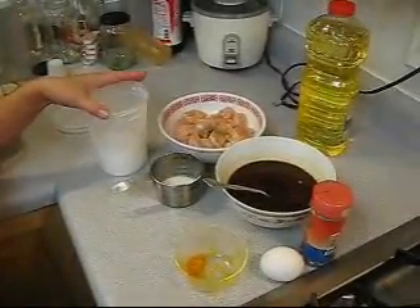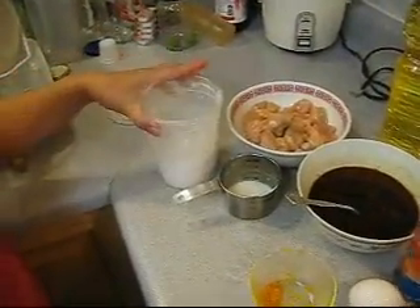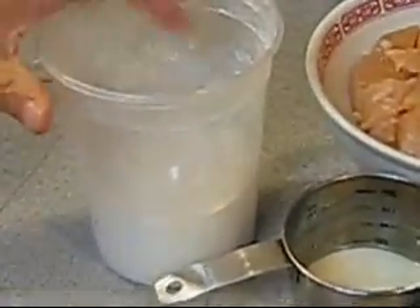Today we are going to make orange chicken. You need about one pound of chicken, some flour and cornstarch in equal parts, with a little bit of salt and pepper in there.